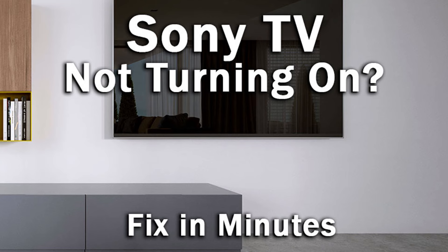Hi, I'm Tim from LapsusShutter.com and in this video we're going to cover what to do if your Sony TV is not turning on, and these six possible fixes for it.